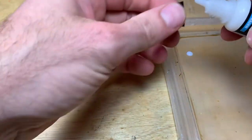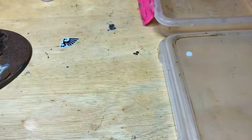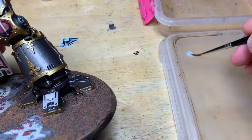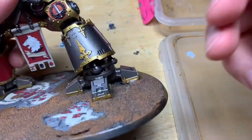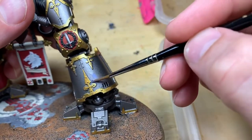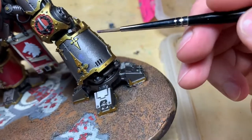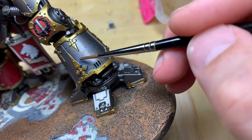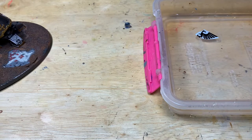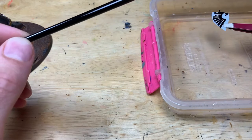What we're using now is Vallejo Decal Fix. All this is is a liquefied version of the glue that's already on the decal, so it just gives you a little bit of extra fixability. If you don't use this it doesn't have a huge impact on the model, but it does make the decal a little bit easier to stick. For years I never used this and got very similar results, but it definitely adds a little ease to the process.